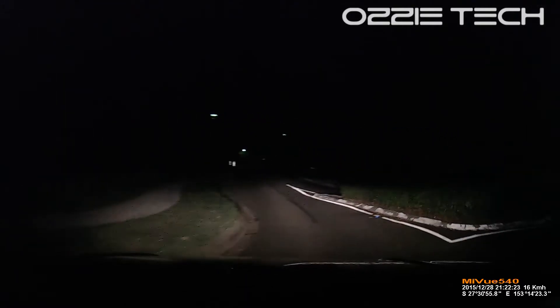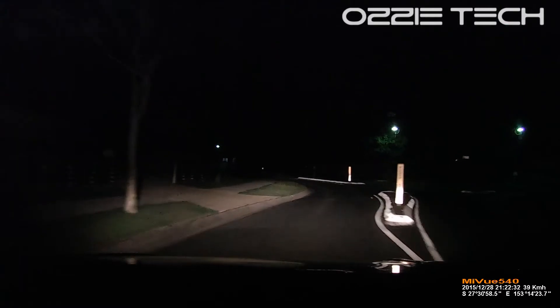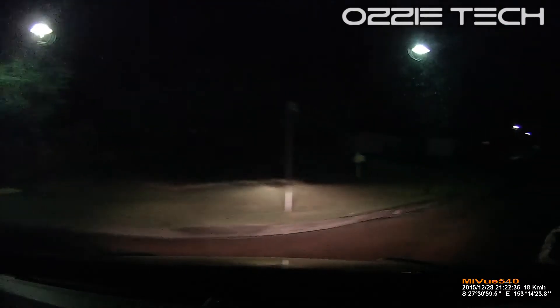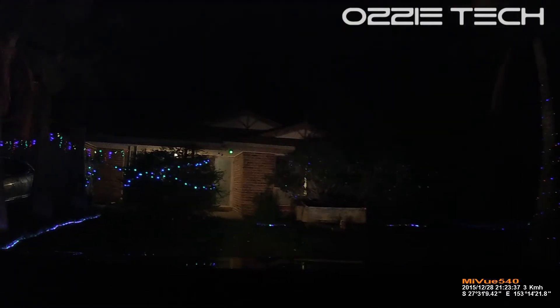So what's my view? For the price, it's actually not a bad little unit. It's definitely not going to cut it with the Blackview — that's a $650 camera. But for its price point, the Navman is actually not bad; I'm quite impressed with it. It does have GPS, it does let you know what your speed is, and for under $200, not a bad little unit. Definitely worth checking out if you're after a cheap car camera, which I recommend everyone should have.